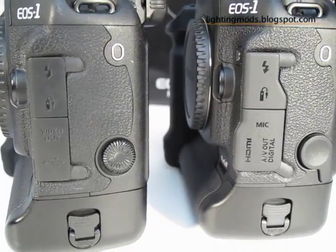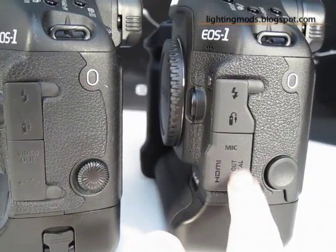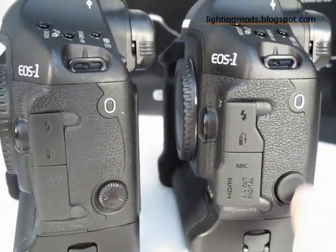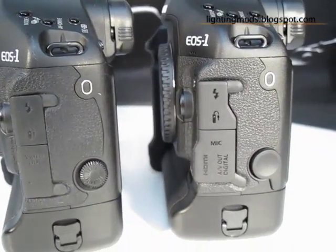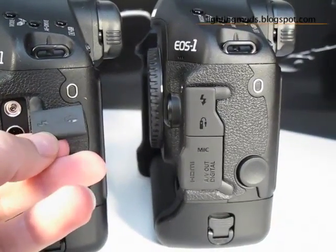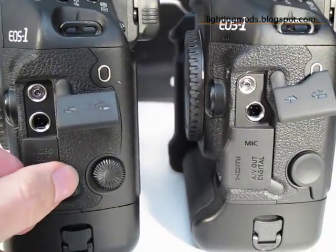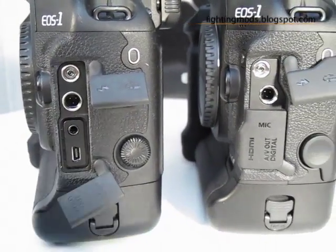On the side of both cameras we have differences, because on the Mark IV you now have the HDMI socket and the microphone — the Canon 1D Mark IV records video. Also, the Mark IV has 16 megapixels against the 10 megapixels of the Mark III. There is the socket for the flash and also the cable release, the same on the Mark IV. On the Mark III you also have the video out and the USB.